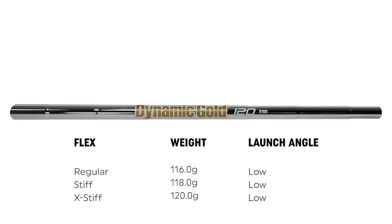The True Temper Dynamic Gold 120 has a regular flex weighing 116 grams, a stiff flex weighing 118 grams, and an extra stiff weighing 120 grams. This is a lower mid to stiff feeling golf shaft.